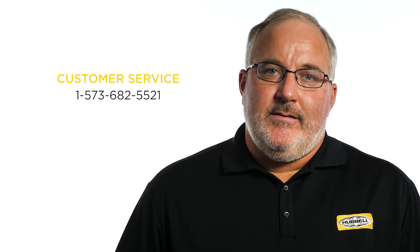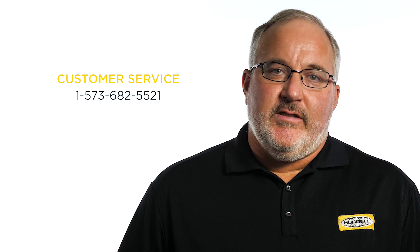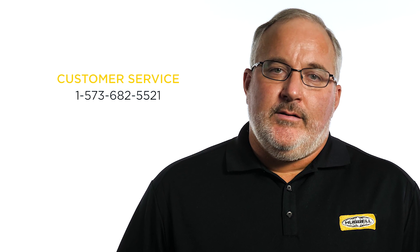For more information on Hubbell cable accessories, contact your Hubbell customer service representative or local territory manager.